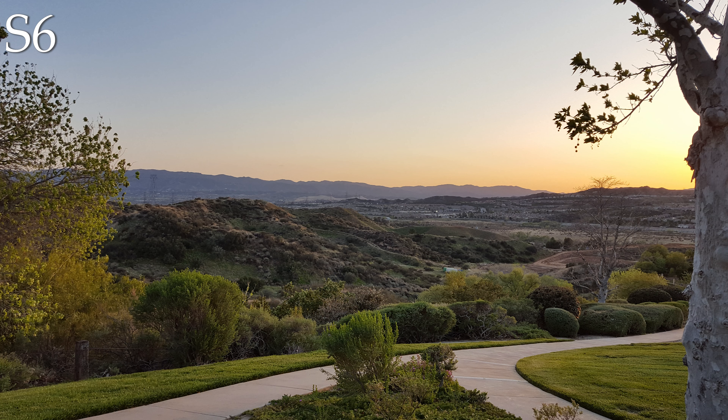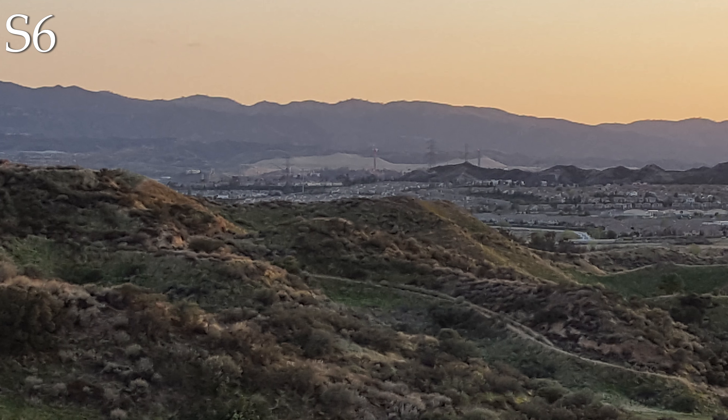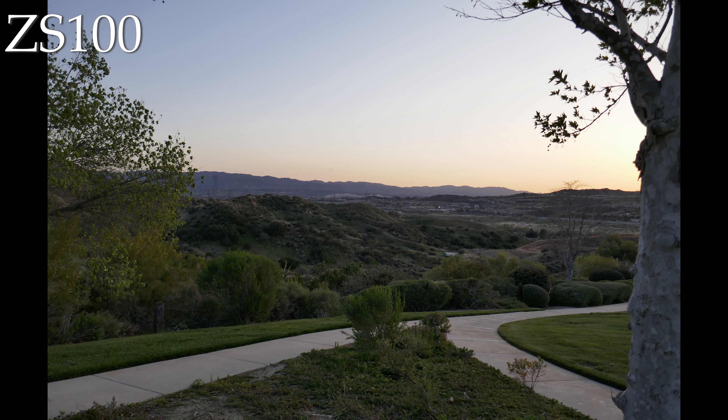Moving back to the past, here's the Galaxy S6, which surprisingly is pretty competitive with the S21 Ultra on the face of it. But of course, you only have one lens, and when you zoom in, you lose all that detail.